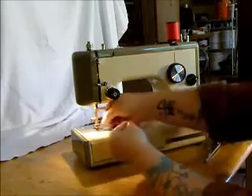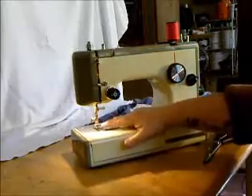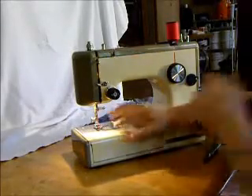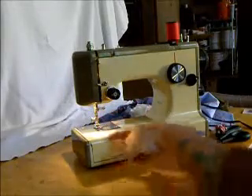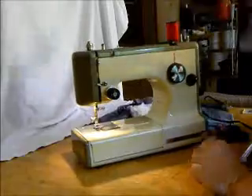This machine uses low shank attachments, also about the most common kind, available at many sewing shops. You can get applique feet, darning feet, lots of different kinds of feet. This comes with a few attachments, but there's certainly a lot more available.